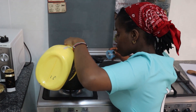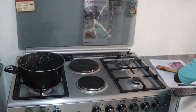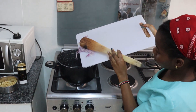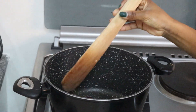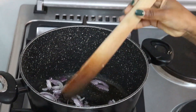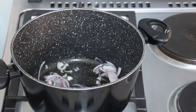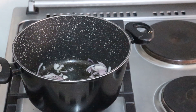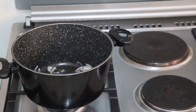In a pre-heated pan, I'm going to put in my cooking oil — just a little, don't put too much. Then I'm going to add in my onions. After adding in my onions, I'm just going to stir because we are cooking them till the onions turn golden brown, so we're just going to continue stirring until we get that golden color.